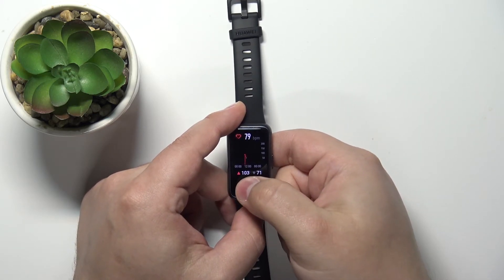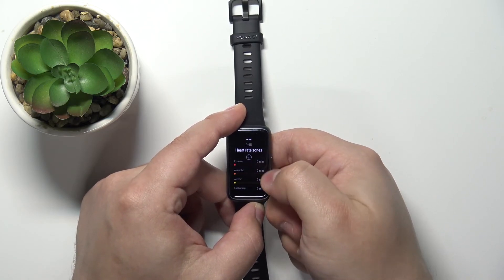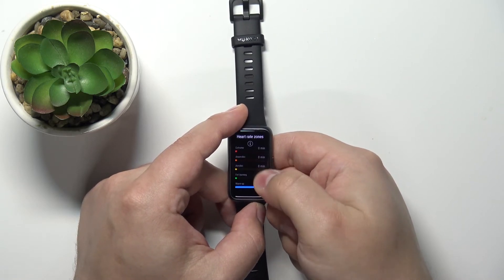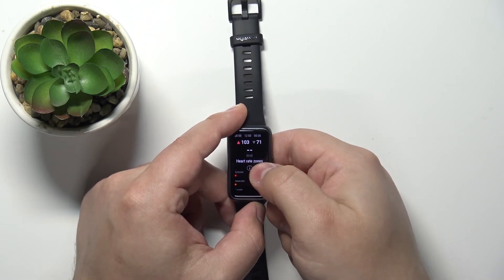Also, right here we have the highest heart rate during the day and the lowest one. And we can also swipe up on the screen to see the heart rate zones. We have the different zones. We also have the resting heart rate right here, but you need more data.